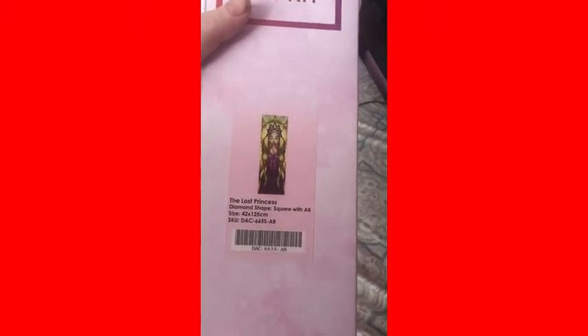I'm trying to get the whole set of these — their main name is on them, and this one is The Lost Princess. I only need one more after this, so I'm kind of a little happy. I only need one more. Sorry if my voice is low.